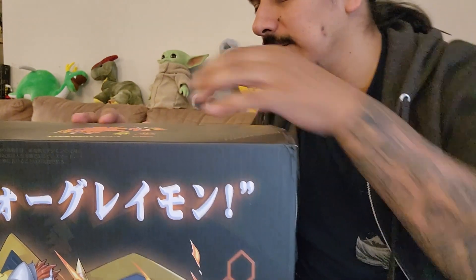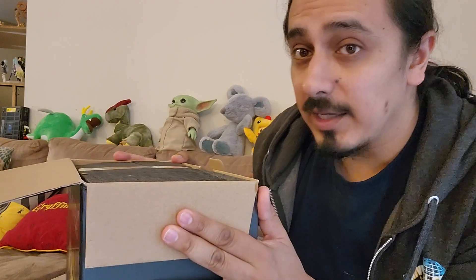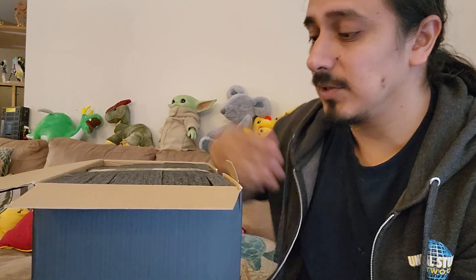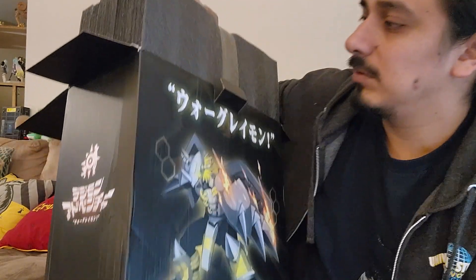It's a WarGreymon! Now if you've seen this channel before, you probably know that I'm a huge Digimon simp, and I will die on that hill — Digimon is infinitely better than Pokemon. But one thing is to say it, the other is to show it, and that's why I'm flopping my big burrito on this table today so you can appreciate the greatness.